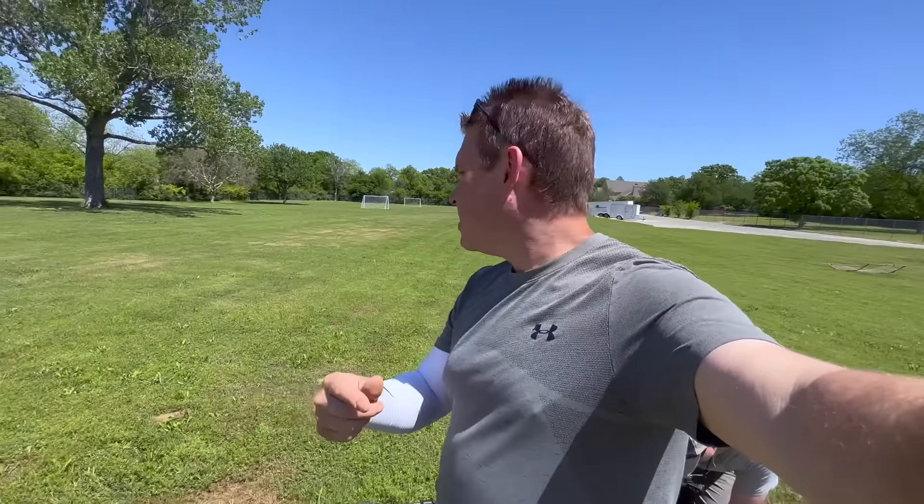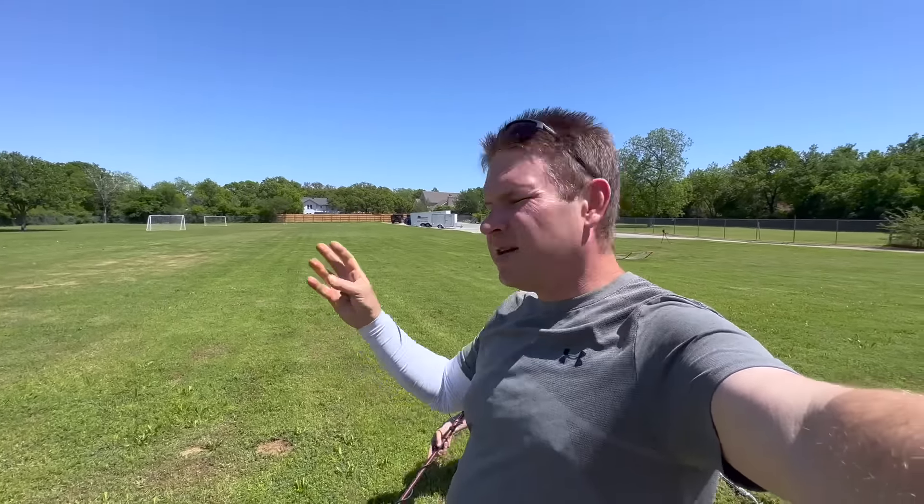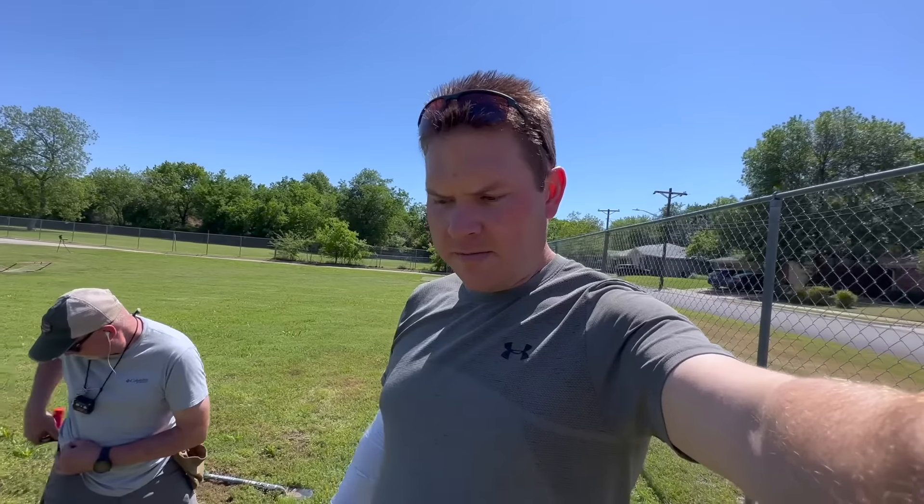We're probably going to go to another place here that hasn't been hunted as much. As you can see behind me, this whole field has been searched a ton by me, my dad, and another guy who used a Garrett AT Max in coin mode — that's why I still come here and use relic mode to try to get some stuff he's missed. Stay tuned.